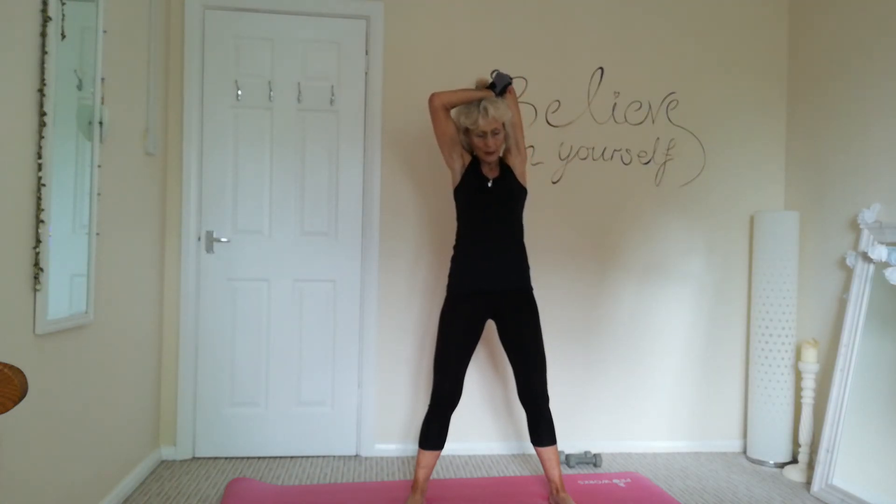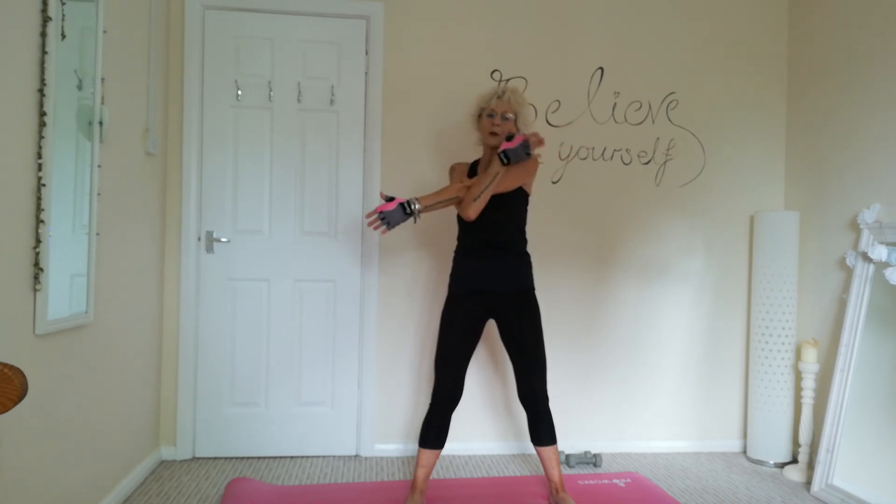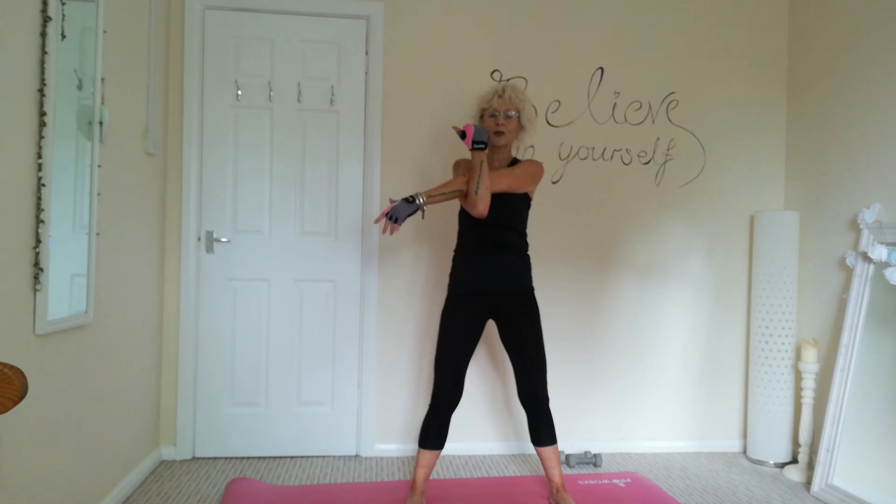Nice deep breaths. And then relaxing the arm, bringing it across your torso, bringing this arm up, pulling that arm to you. We're going to be stretching out the deltoid, the shoulder muscle. When you're doing your stretching, it's good to stretch for about 30 seconds each stretch. Nice deep breath. Breathe into the stretch.